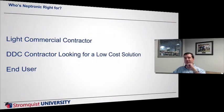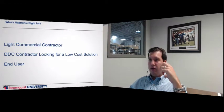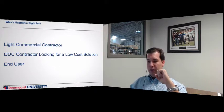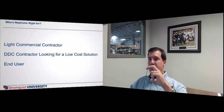So who is this right for? It's really aimed at the light commercial contractor that doesn't have the setup yet to go full-fledged DDC and pay a few thousand dollars to get set up, go through all the formal training, and all that. But you have a few applications a year where you really could benefit from having a controller that can do BACnet and attach to a JACE or a front end of some sort. This really is the application for you.